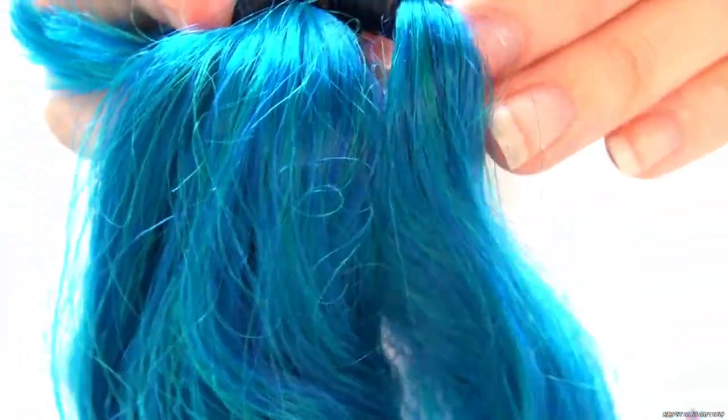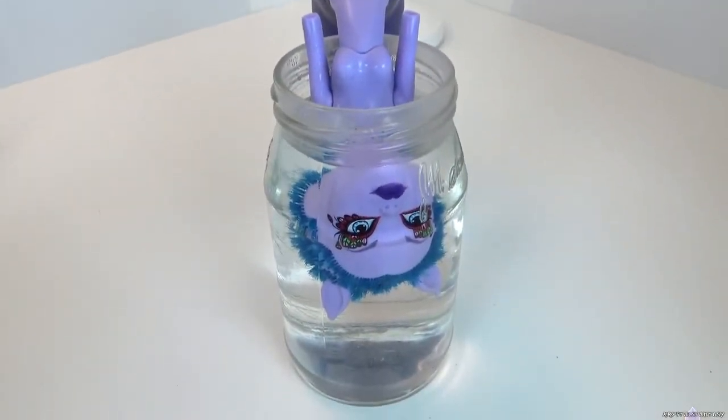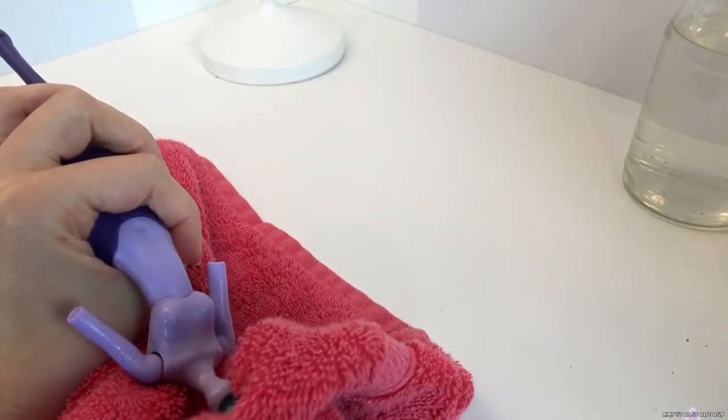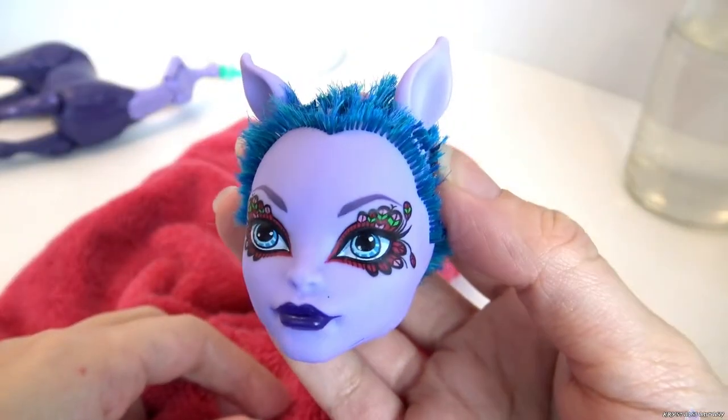Now that her hair is off, we can remove her head. Dunk her head in hot water to soften the vinyl for removal. Her head comes off easily as long as the vinyl is soft enough. I'll save her head for a future custom I have planned soon.